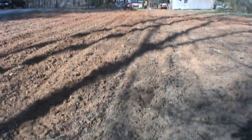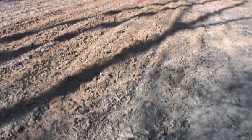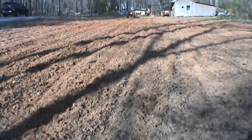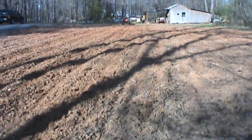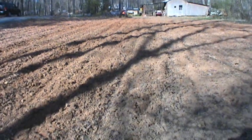Well, I planted four rows of Silver Queen corn right here. Got the rows laid off, got it out, got it in the ground. It's kind of early in April, but we'll see.